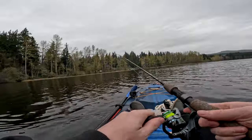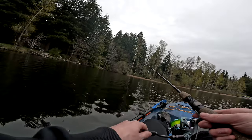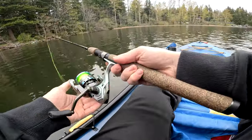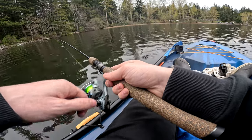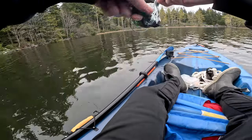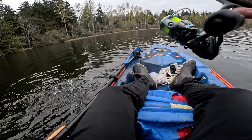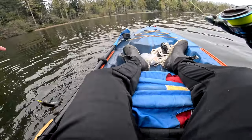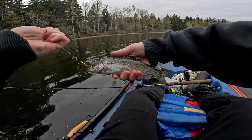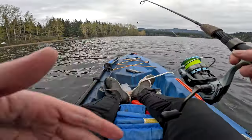Oh yeah — oh, I missed him. I can actually see him swimming by me right now. There we go. Hooked up! Look at this little guy — perfect for our catch and cook. I'm going to go ahead and cast back after it.